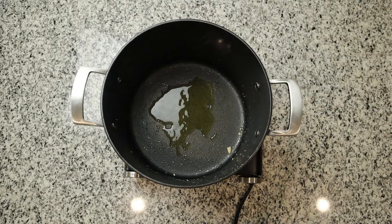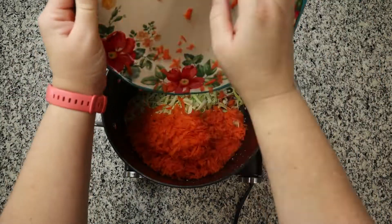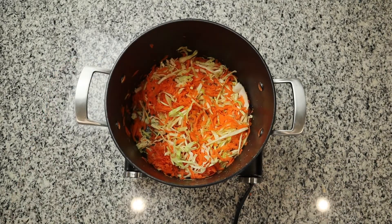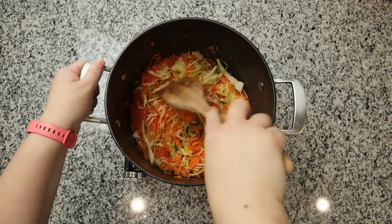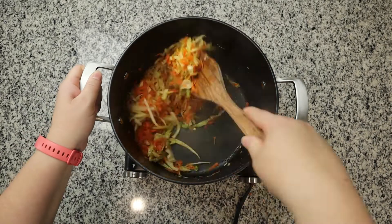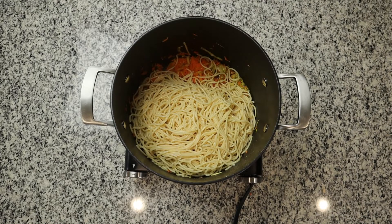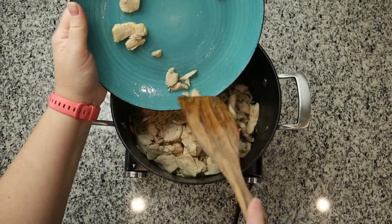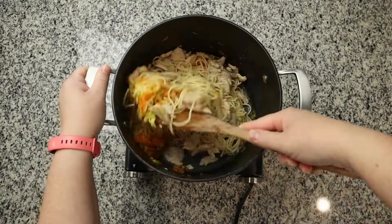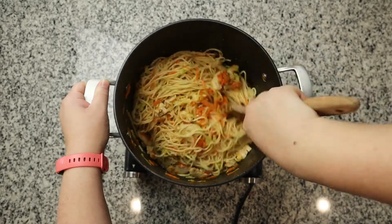Once the chicken is done, remove it from the pan and add a tablespoon of olive oil along with our cabbage and carrots. Saute that along with one tablespoon of minced garlic and cook for about three to five minutes until wilted down. Once the cabbage and carrots are soft, we are going to add in our cooked pasta, our chicken, and then the sauce mixture that we made. Stir that together and let it cook for a few minutes while the sauce thickens. And you are ready to serve.